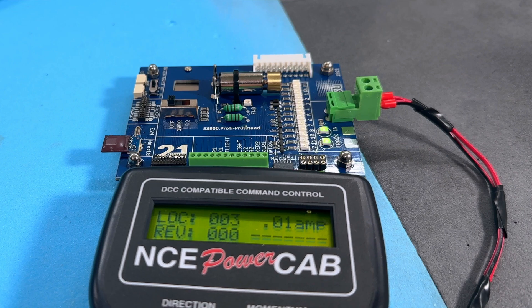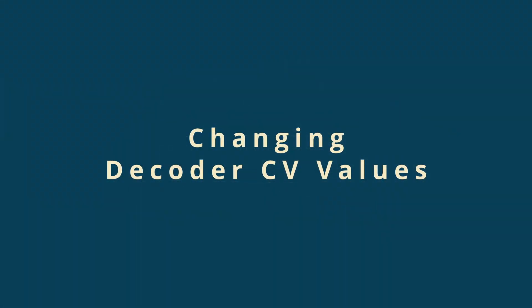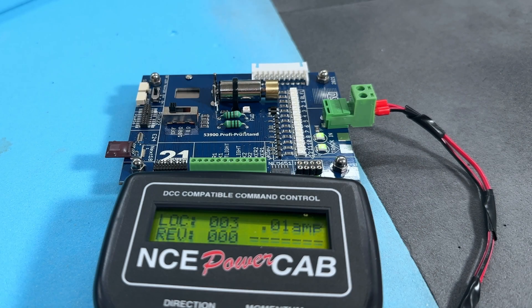Next I tried changing CV values. The obvious CV values to change for a first look at the decoder tester were those for the loco address. So I put the PowerCab into programming mode and chose to change the local address. I entered the default address that I wanted to change, then selected that I wanted to change it to a long format address. I then entered the new address: 3333. The PowerCab had already selected the new address for me, so I increased the speed to speed step 50 — and hurrah! The motor began to spin up and the decoder was now responding to its new address.